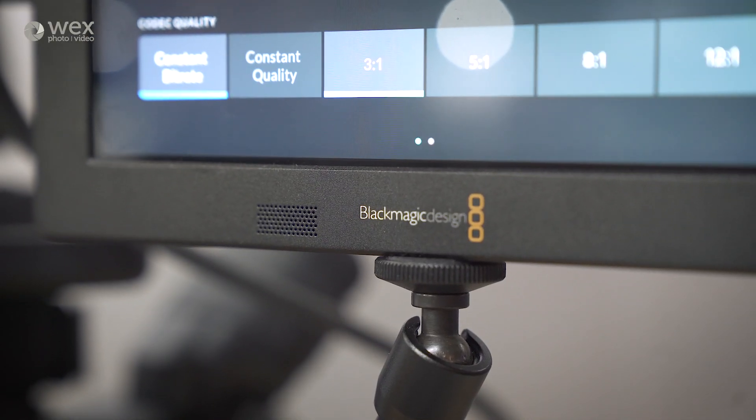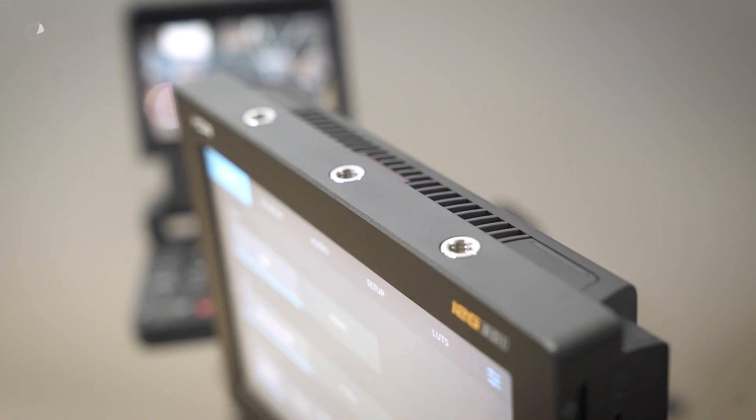In terms of design, is it made out of different materials than the Video Assist 4K? No, they look largely the same — the edges are beveled, they have a very sleek design, they fit perfectly with the camera and complement Blackmagic cameras nicely. As you can see it has a very nice design and it's going to look good on set. These are available in November.